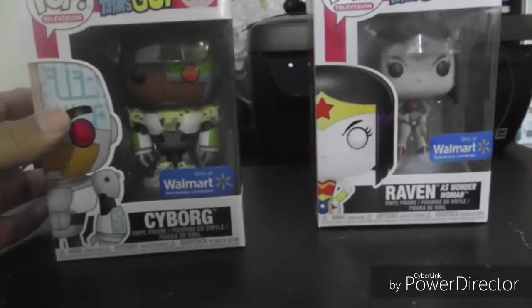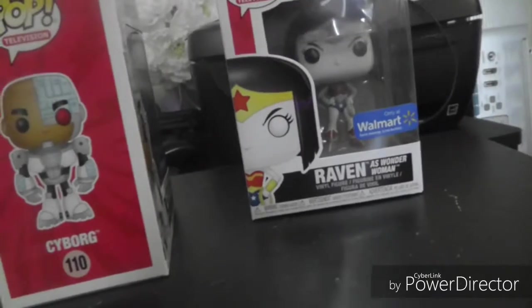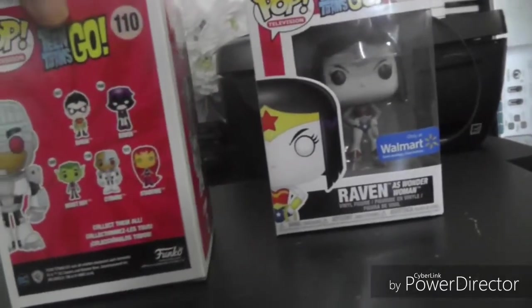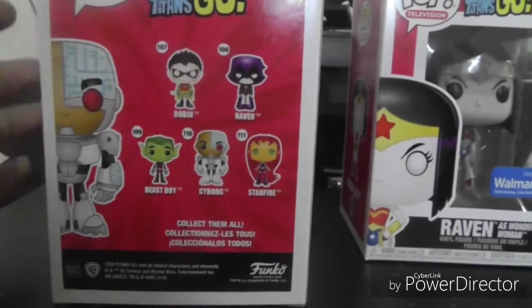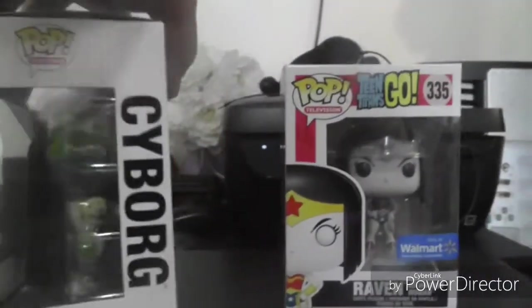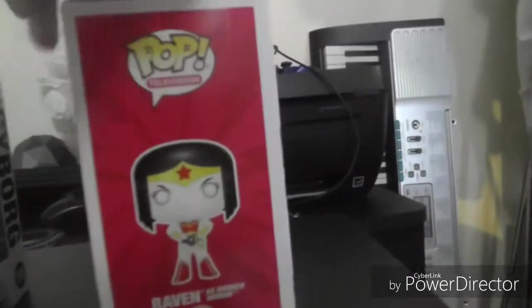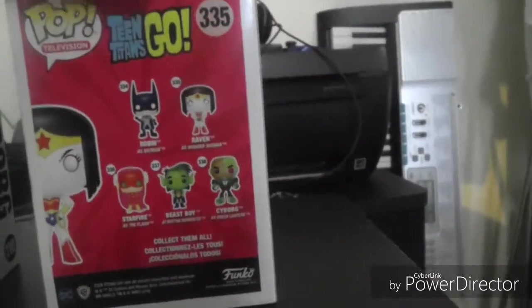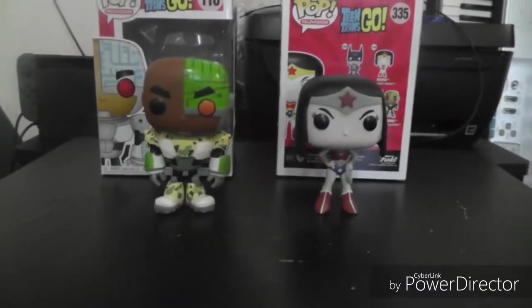Here's Cyborg and Raven — just to show you a 360 of the box art. They pretty much used the box from the original, but on the flaps at the bottom it says Walmart exclusive. You can see the five originals they released a long time ago. I have all of them except for Starfire and the White Raven from the Hot Topic exclusive. Anyway, without further ado, I'm going to unbox these and we'll take a closer look at the pops.